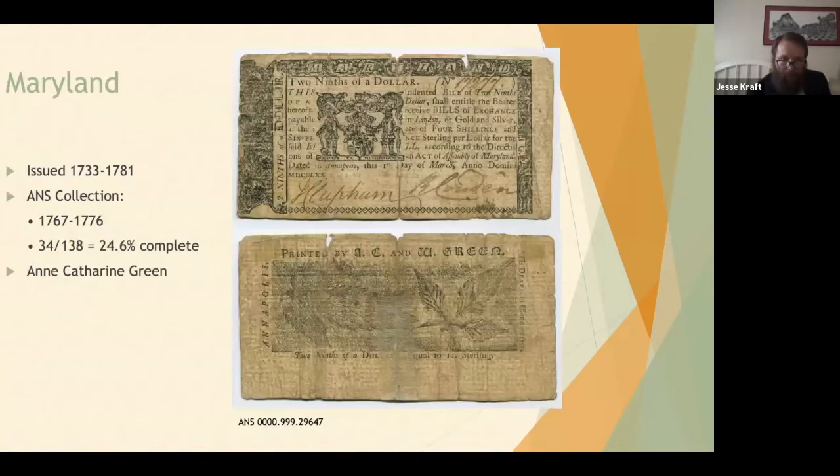Maryland issued notes from 1733 to 1780-81; our collection is about a quarter complete, comprising dates 1767 to 1776. I want to specifically note the printer: AC and W Green, where AC stands for Anne Catherine Green. She is the only early American printer who is female — quite significant and very important. William Green passed away and Anne Catherine printed on her own, or at least with an apprentice, and I believe her son eventually came into the picture as well.